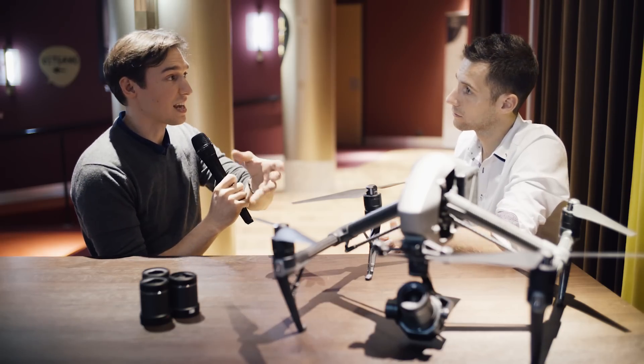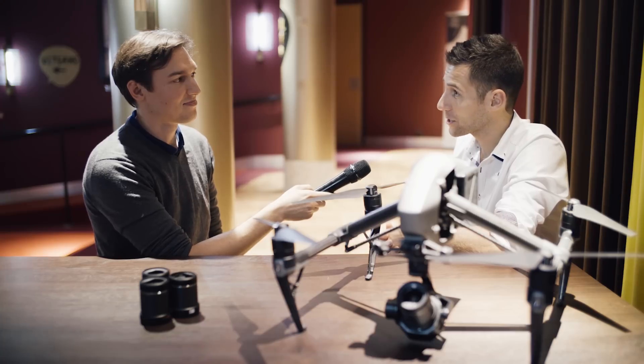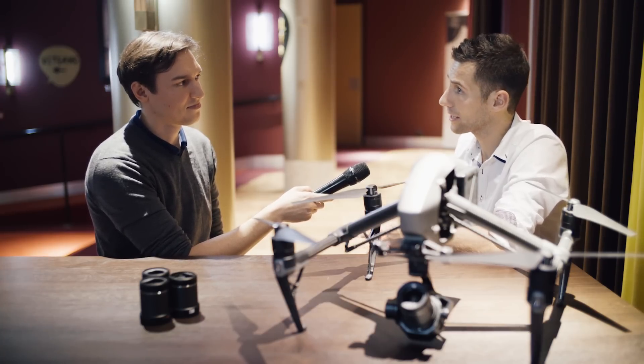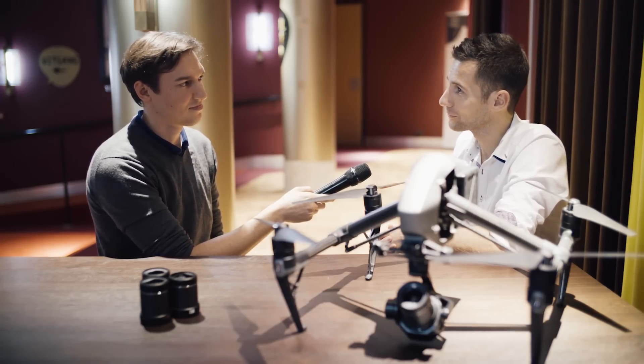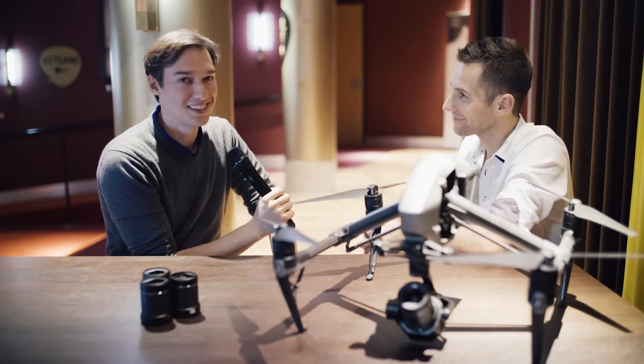When can we see a camera body that can carry this kind of sensor? For now, the X7 stays with the Inspire 2 in the sky. We listen to our customers and their needs, and it's a possibility for the future. That's quite impressive — thank you, André. Thank you, and thank you for watching.